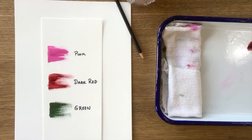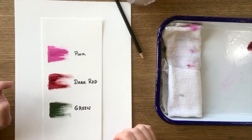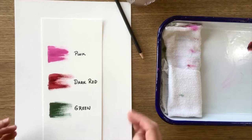Hi guys, I wanted to do a pink thistle tutorial for you today. For this one all you will need is three colors of paint and your watercolor paper if you have it, and a pencil. You will want to grab a kind of cooler pink, a dark red, and green — I prefer a warm green for this one.